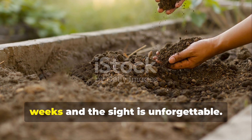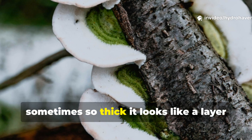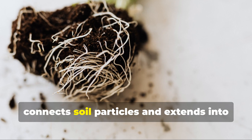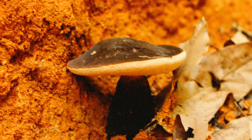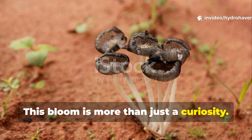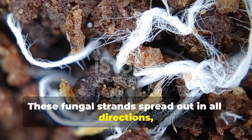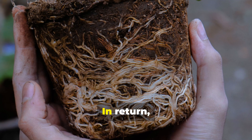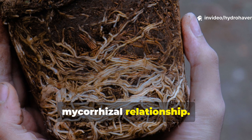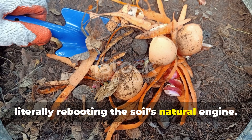Lift up the cardboard after about three weeks and the sight is unforgettable. A dense white mat clings to the underside, sometimes so thick it looks like a layer of frost. This is living mycelium — the underground body of fungi that connects soil particles and extends into the surrounding dirt. This bloom is more than just a curiosity; it signals that your soil is alive and working again. These fungal strands spread out in all directions, transporting nutrients to plant roots. In return, plants feed them sugars through their roots — a partnership known as the mycorrhizal relationship. When you trigger this bloom, you aren't just recycling scraps, you are literally rebooting the soil's natural engine.